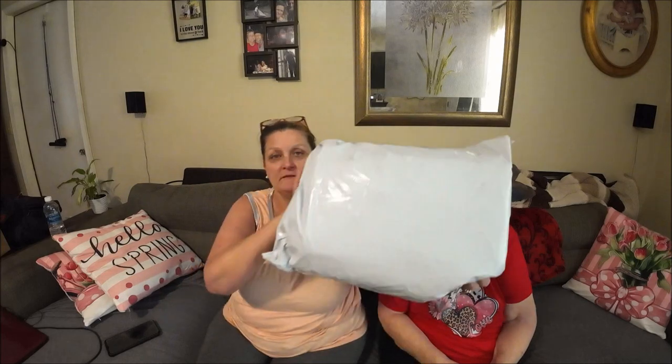Hey everyone, it's Monkey 1000 and today I have my mama with me. Say hello! Hello everybody, I'm back again. She goes almost a week and then she goes back in the hospital, they release her and we do it all over again. So that's how much fun I've had. So I have a Temu haul today, yay!